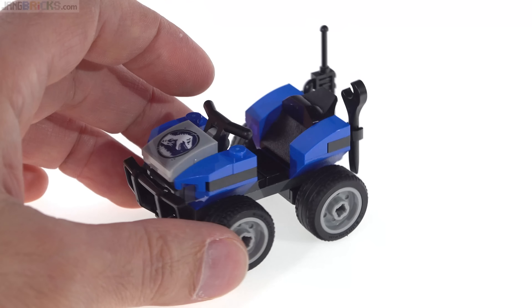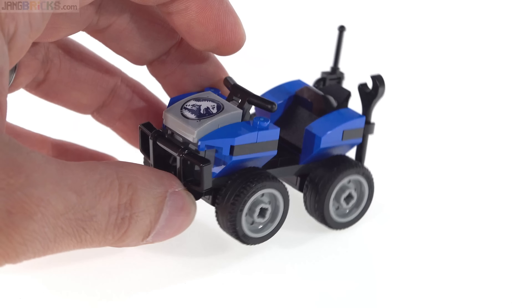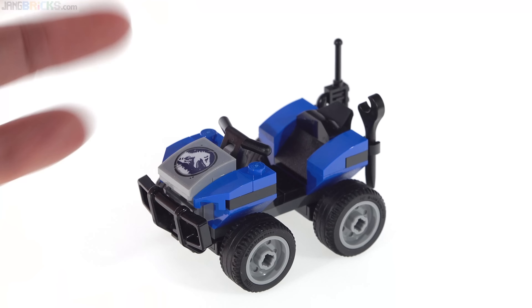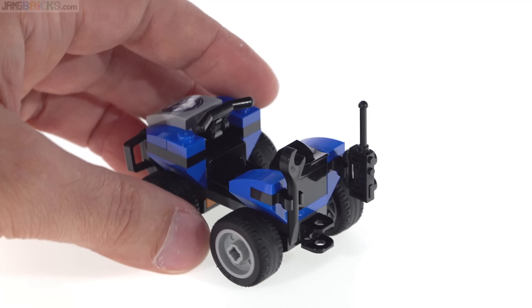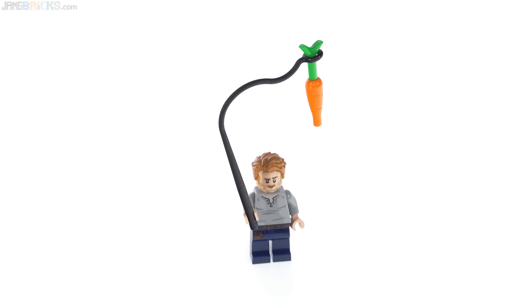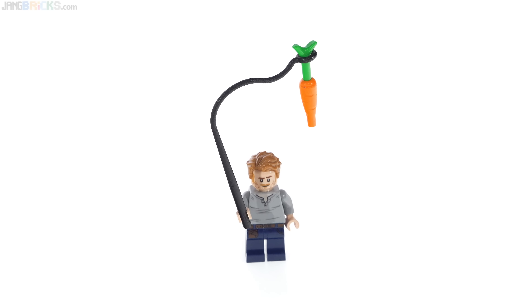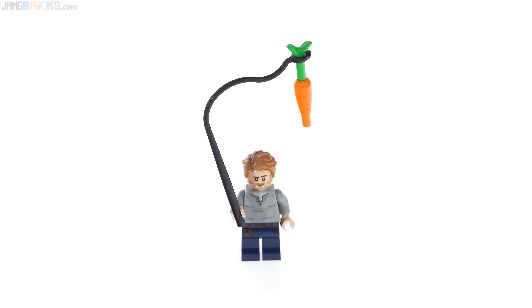I actually like its height — it's too far off the ground for something realistic, especially with such low-profile tires, but I just kind of like the look of it. It seems fun to me. I mentioned Owen leading the animal away, and this is how he would do it — with a carrot on a whip, because of course Triceratops was an herbivore.